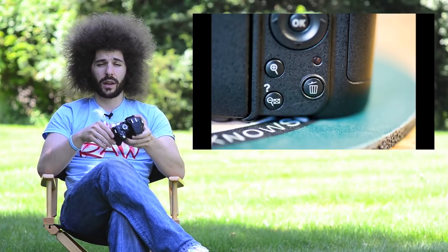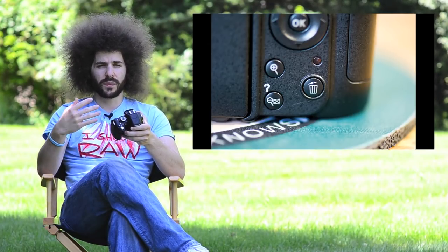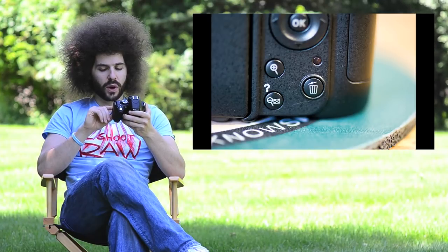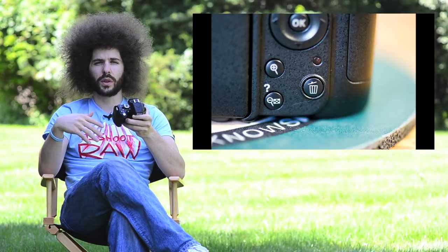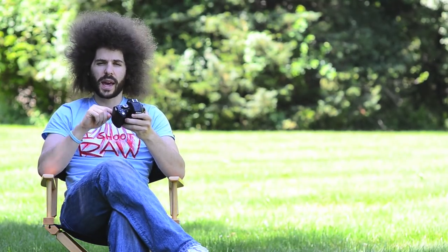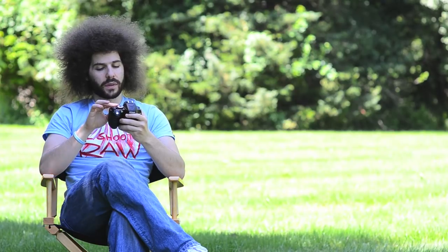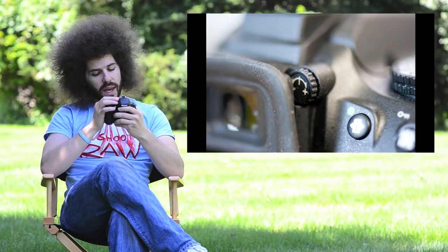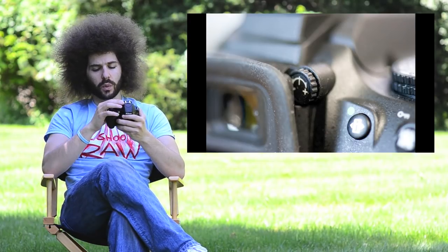You have the trash can for deleting images. You hit it once to delete and then it asks you to verify, so be careful not to delete something you want to keep. Right above the trash can is the access light — when you're reviewing images or the camera is writing files to the card, that light blinks. Moving to the top back of the camera, you've got the viewfinder to look through, and a diopter next to it for people who wear glasses or want to slightly correct their vision for focusing.